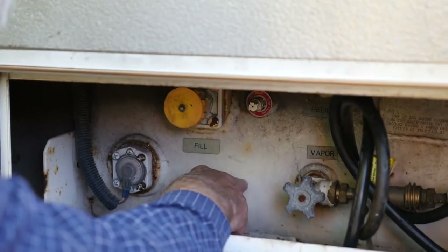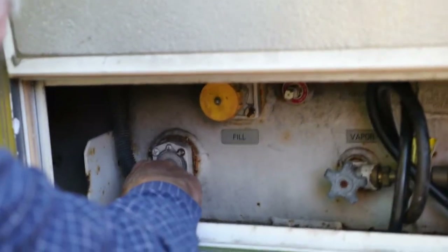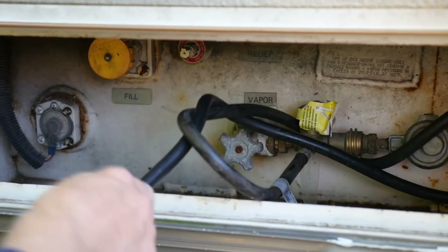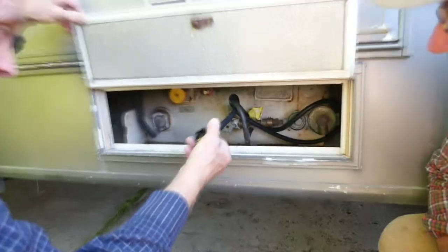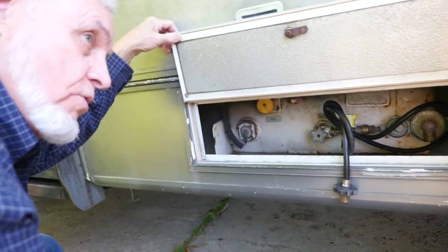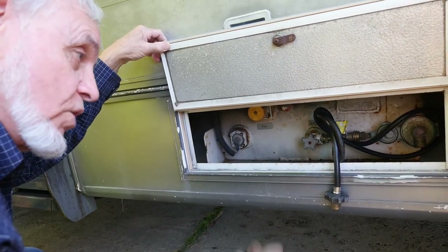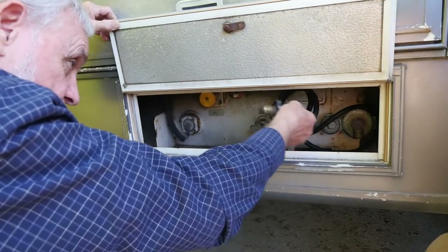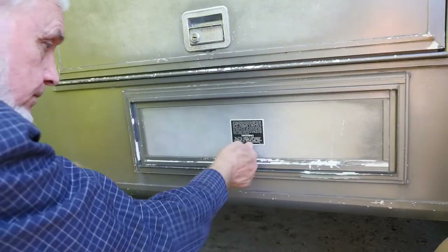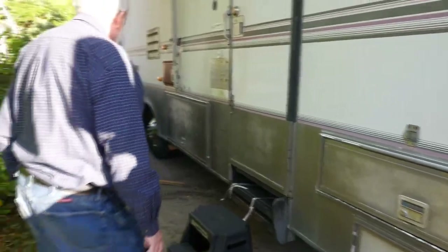It hadn't been inspected recently — they may not fill it. Here's the indicator that never works. Here's the valve to turn it on — I never drive with my fuel on. Here is a safety feature. The magazines say you use the furnace while you're driving down the road; others say never turn it on while driving. That's up to you. This is auxiliary where you can put the big tank on it. We got run into, and what they hit was our propane tank — it started leaking immediately. It severed the line, but it was off. Fortunately.